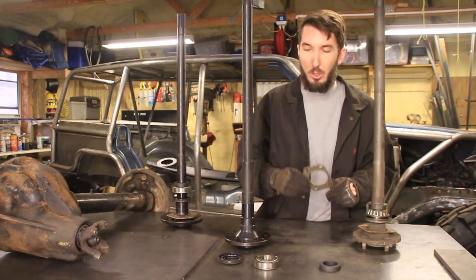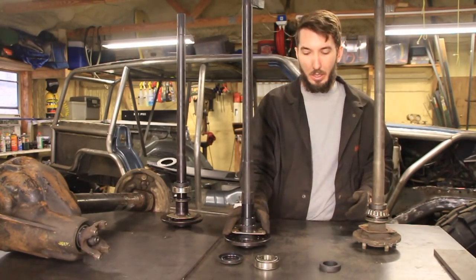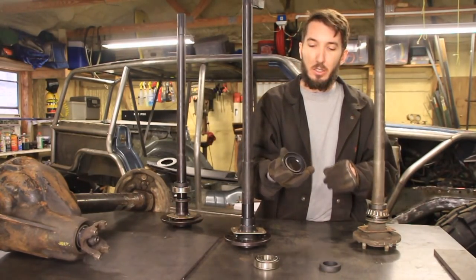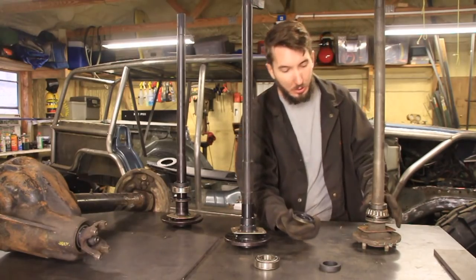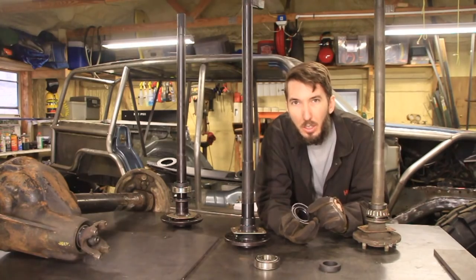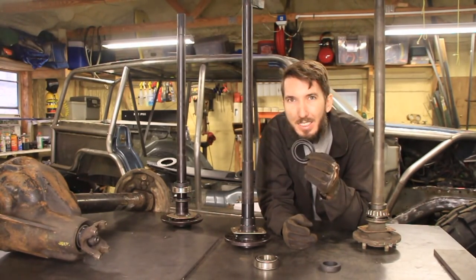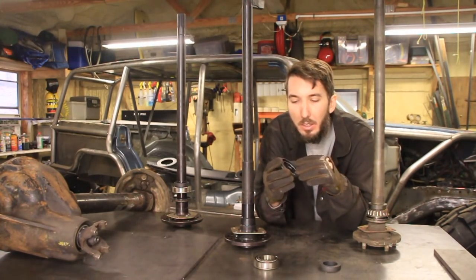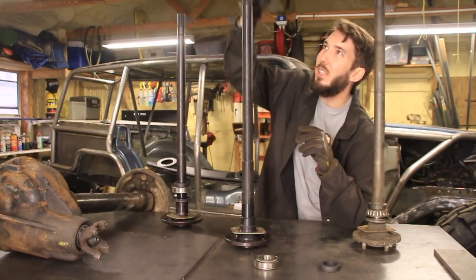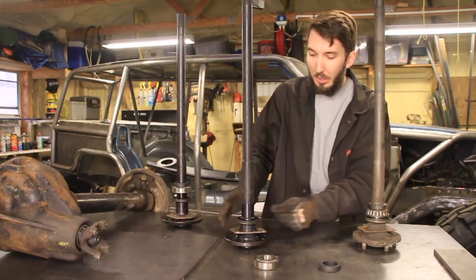Now if you don't have an old one, let me show you how this works. The first thing that we're going to need is this retaining plate — that goes on first. And then we're going to need this — this is the seal. When you're looking at the seal, the spring always goes on the inside where the oil is going to be. That way the spring is covered in oil. So spring is on this side — it's going to go up because this is the inside where the oil is going to be.